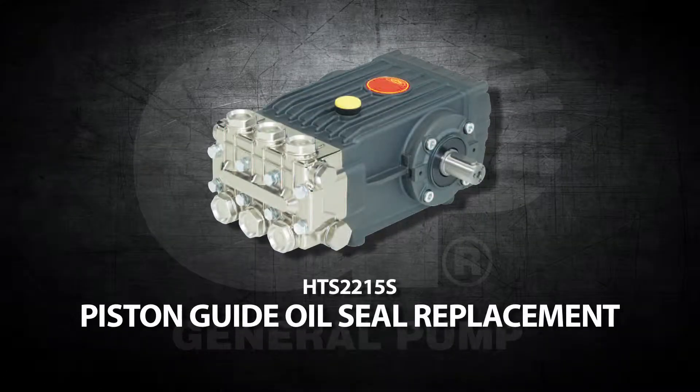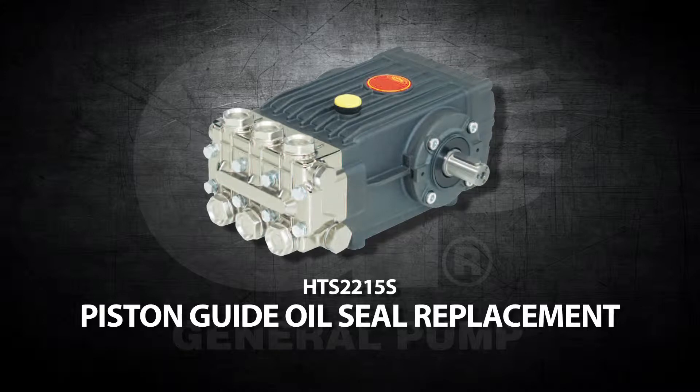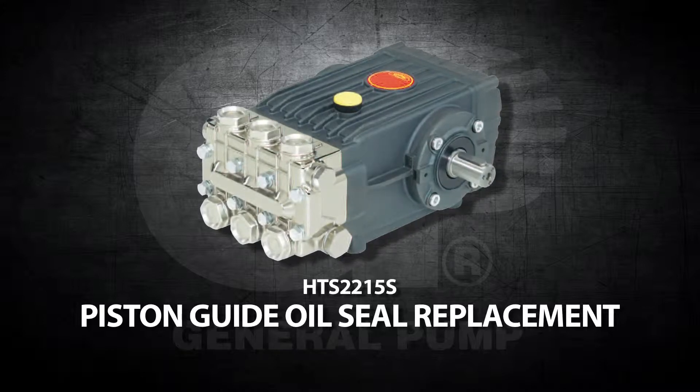This is a Piston Guide Oil Seal Replacement video for the General Pump Model HTS-2215S.